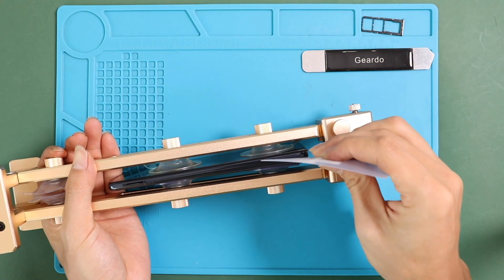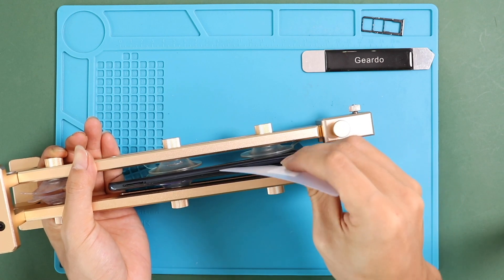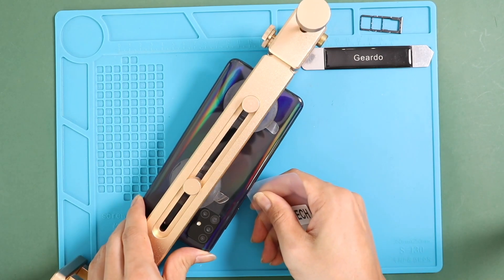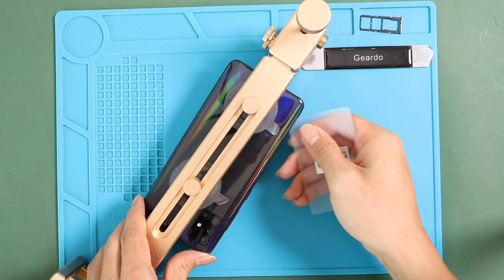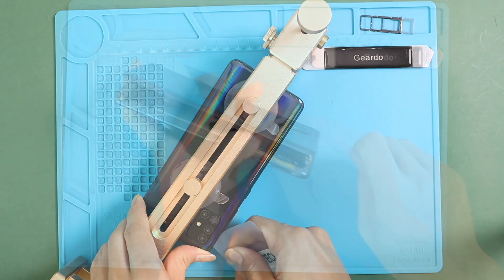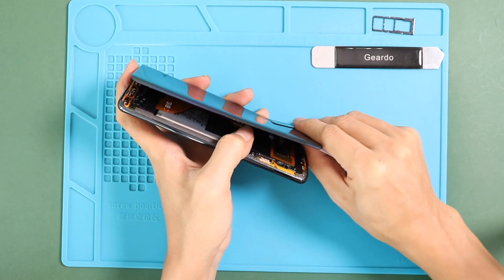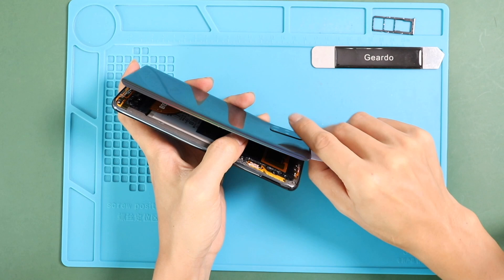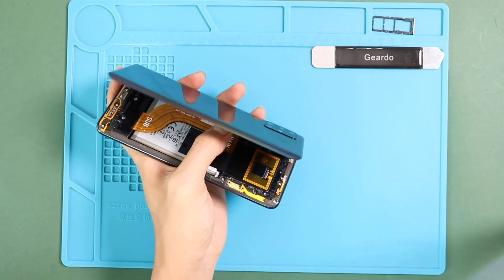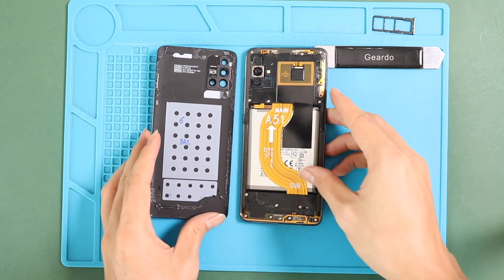Once you feel the opening is enough, insert a plastic car pry tool or something similar to cut the adhesive around the back cover. Take out the back cover and undo 13 screws on the rear card front.